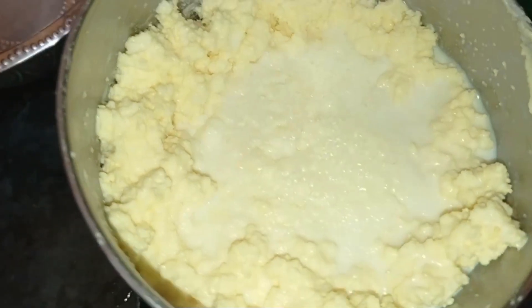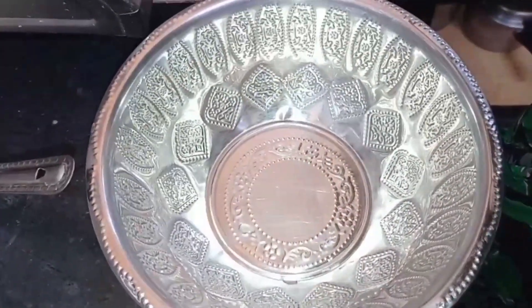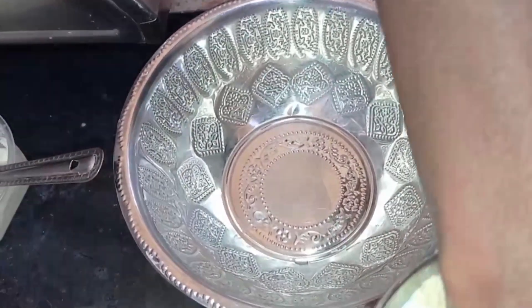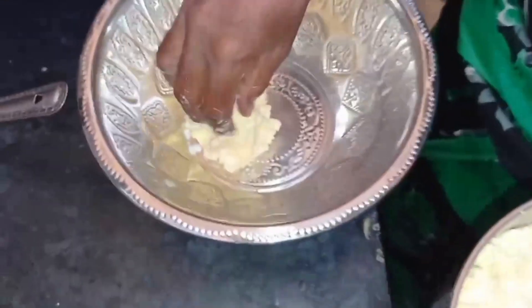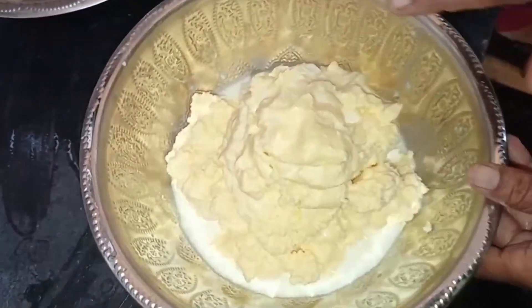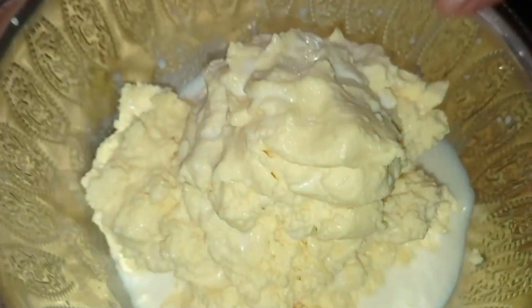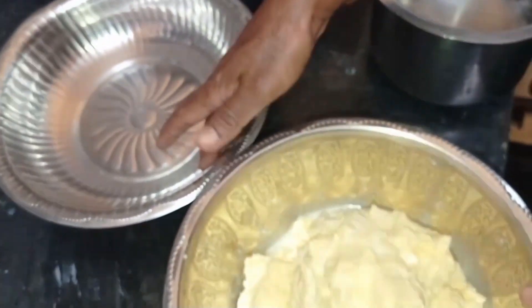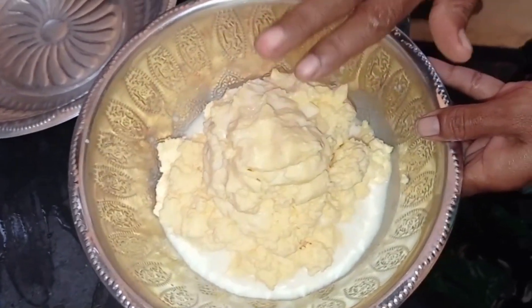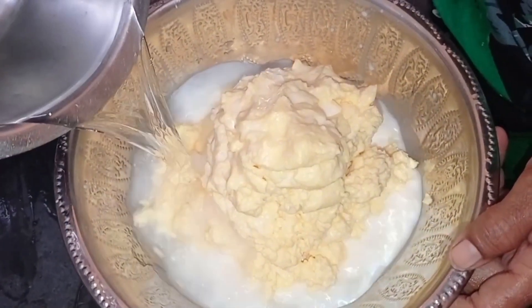Put the sauce on the pan. That's why we are looking at some of the seeds.